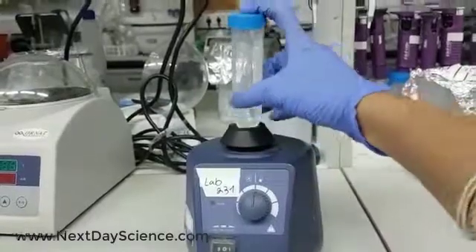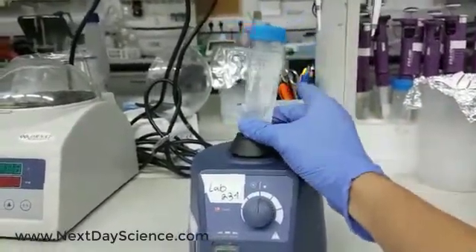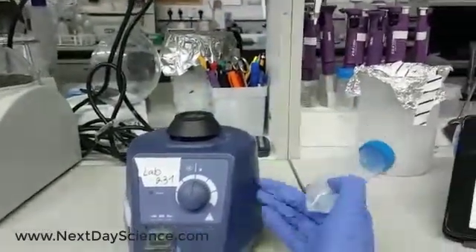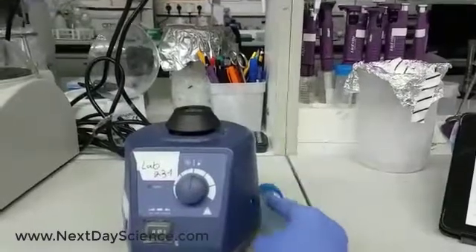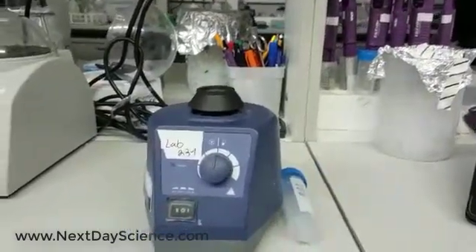So you can choose between a massive or gentle mix. Thanks to that, we can choose the best mix for our samples. Please visit the Next Day Science website for more information. Thank you.